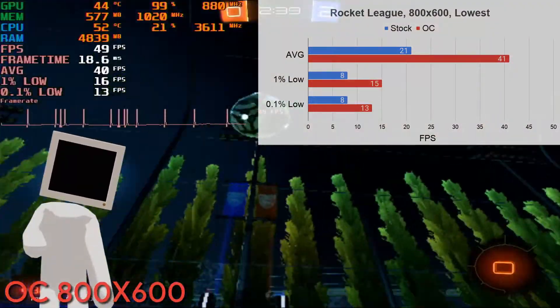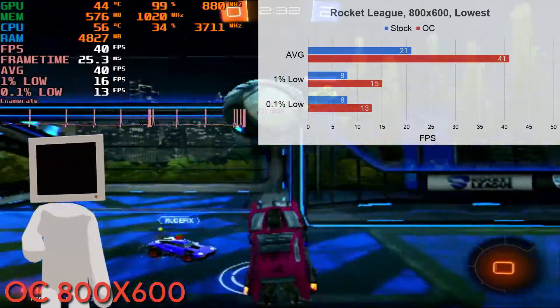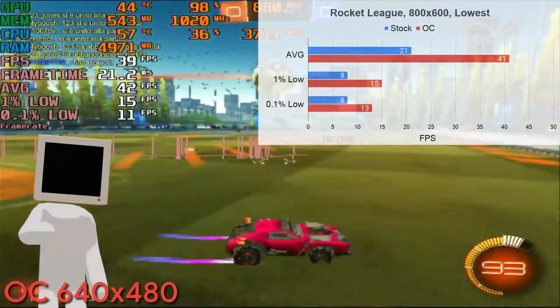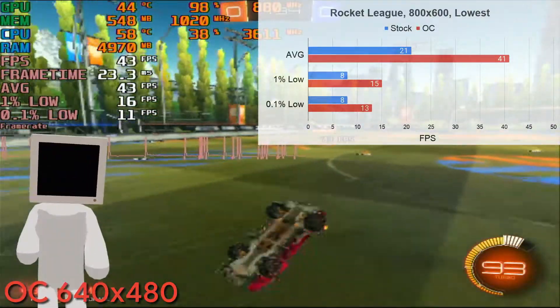When overclocked, it was a different story. Sadly 720p was too much, but it managed 800x600 pretty well, with an average of 41 FPS. For science, I bumped the resolution down to 640x480 and got the same results as before — barely more frames but less stutter.